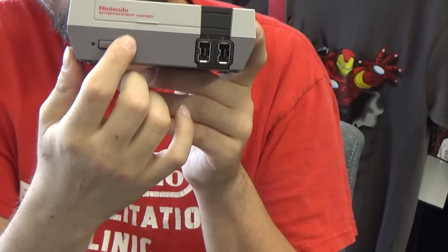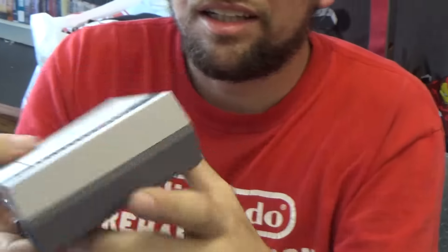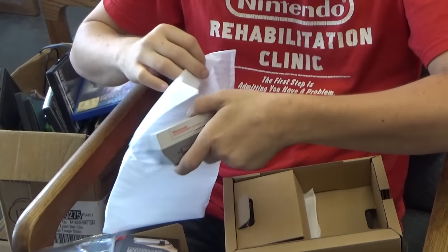The power button works, and it resets just like it did back in the day. It comes with HDMI. The lid obviously doesn't open up, but I wanted a circa 1980s TV to plug it into.